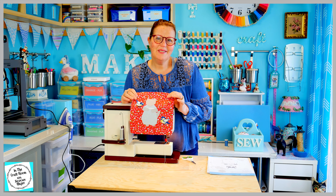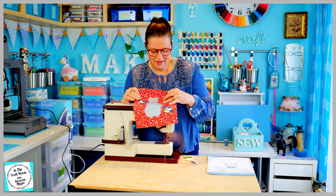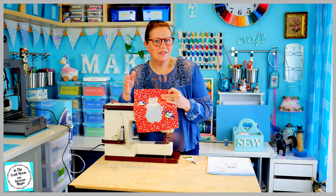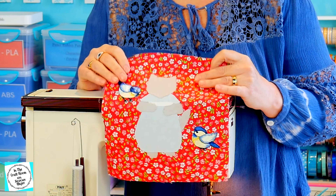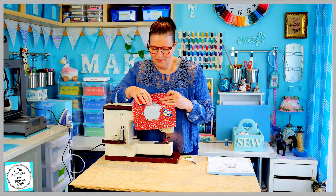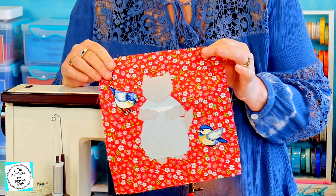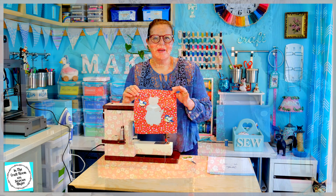I've stitched around her head and her paws. I'm now going to carefully stitch around her tail and her feet. The fabric's very hard to distinguish between the grey and the pale blue when you're stitching, so it could be a bit wonky donkey stitching. It's much easier to see the backing fabric and the grey and the light blue when you're stitching, so I'm just going to take my time.